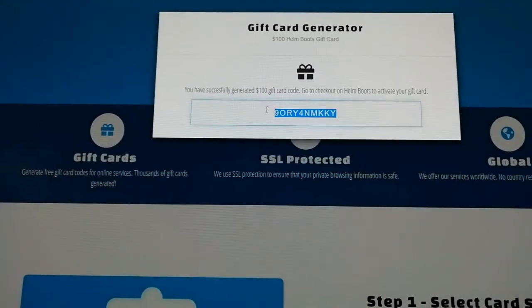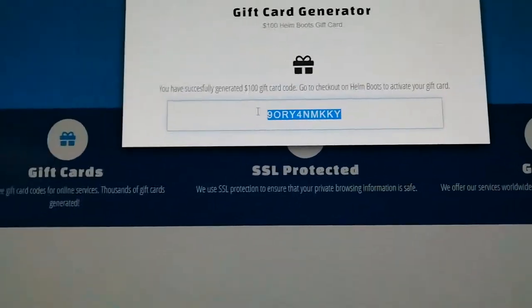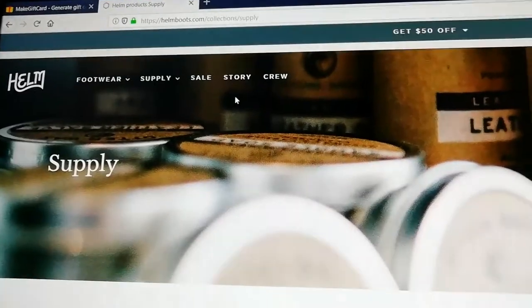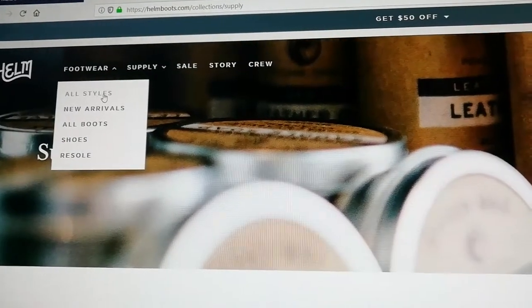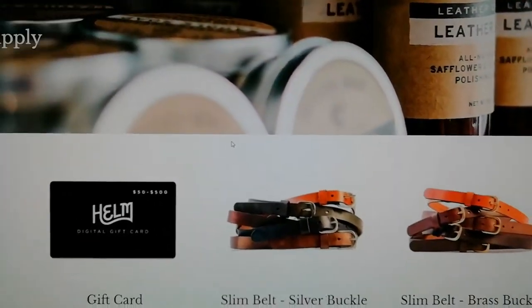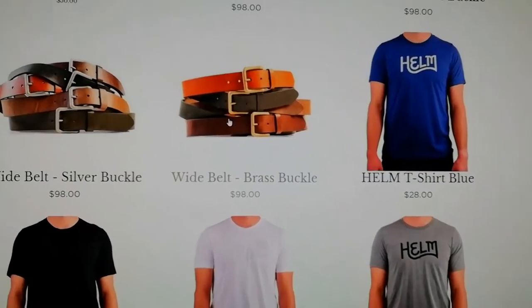Let's copy the code here. Now that we have the code, let's go back to the Helmboots. And here, let's select this one here.